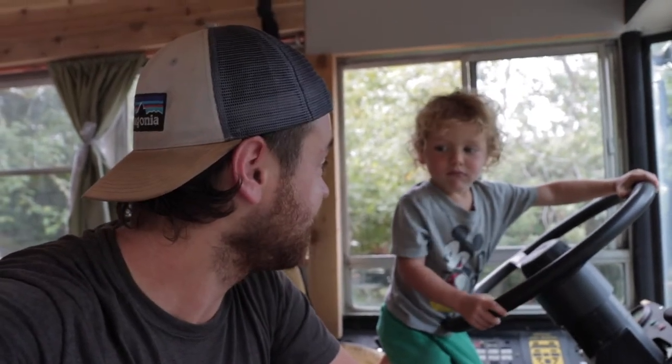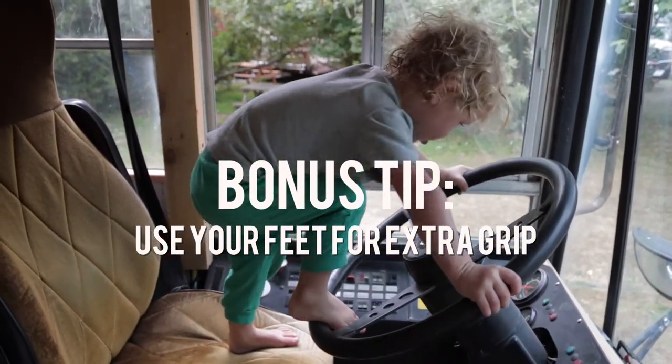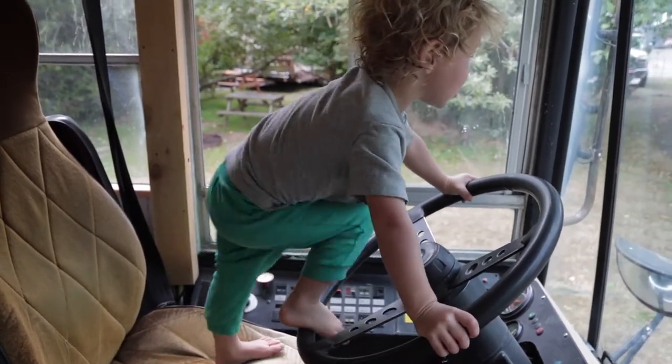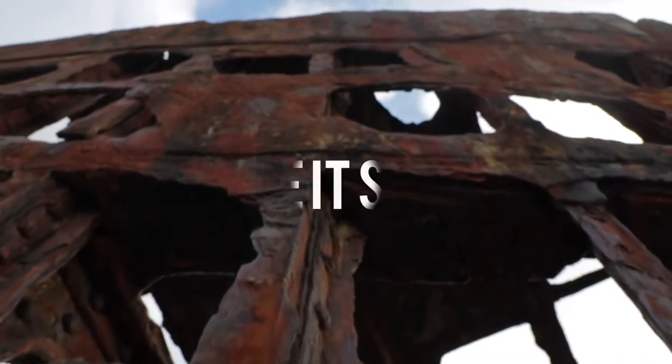But if everything checks out then you can start driving. Turn it on, check your mirrors, and then wait for your air pressure to fill up, and then we drive. We're going north. You need to wait for the pressure to go for the wheels. My first real tip is to take it slow. Because you don't want to end up like this dumb old shipwreck going so fast that you just run into the beach.